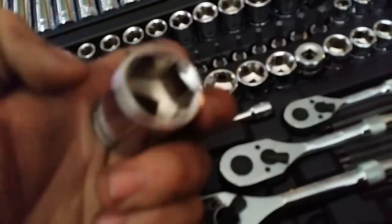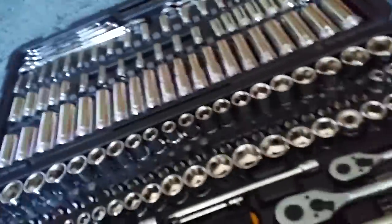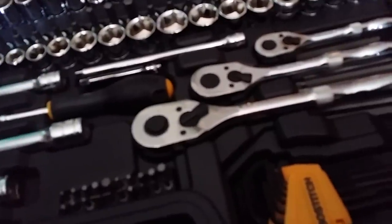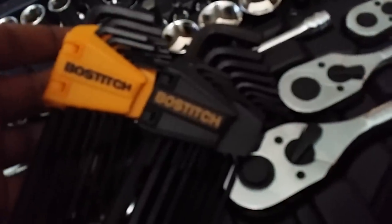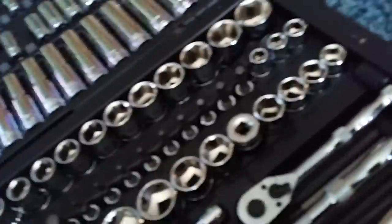Working on cars, normally the biggest thing you'll need is around 1 inch, unless you're getting into wheel well nuts, bearing nuts, and all that. These are the allen keys — this is the standard SAE allen key set, and down here is the metric, which is nice because they're in different colored cases: SAE yellow, metric the other.